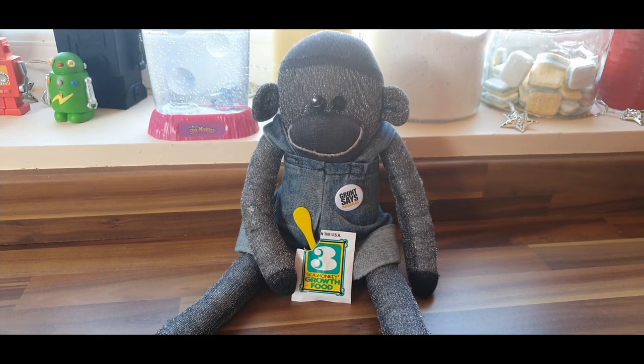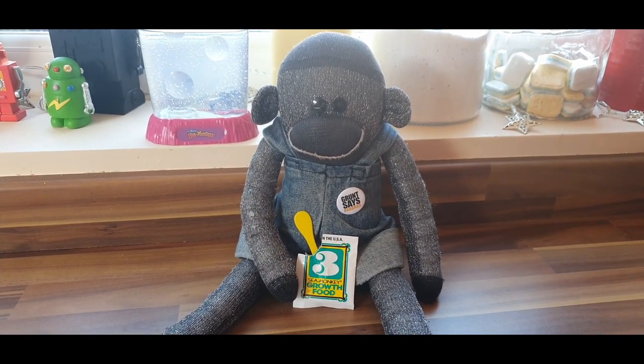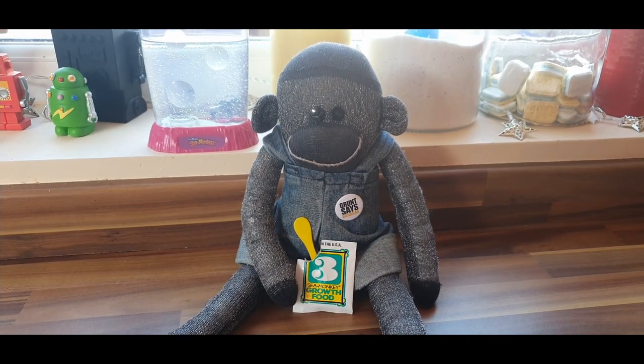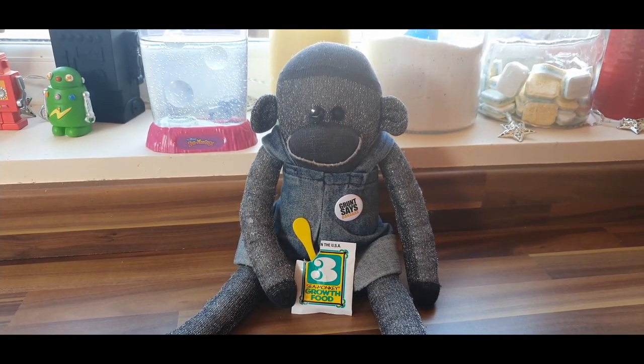Hello! It's me, it's Gruntsaw Monkey. Welcome back to another Stuffings video. This is going to be slightly different compared to the previous ones. We're doing more stuff about Sea Monkeys today. This is Sea Monkeys part 2.